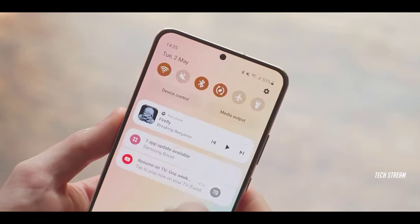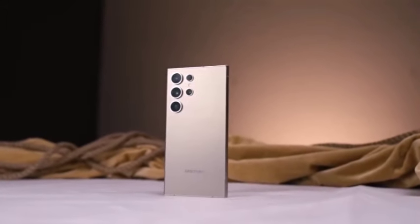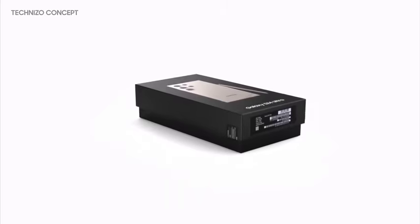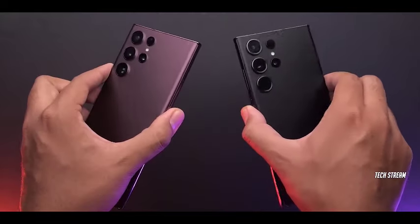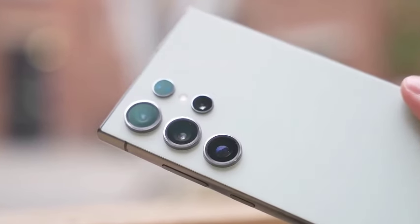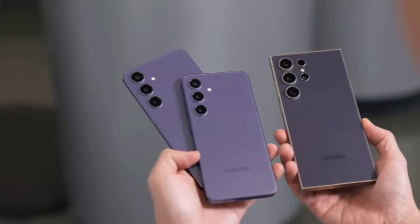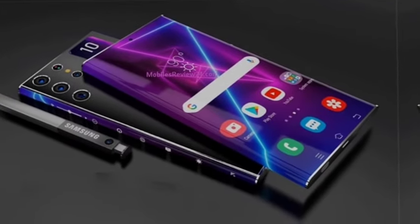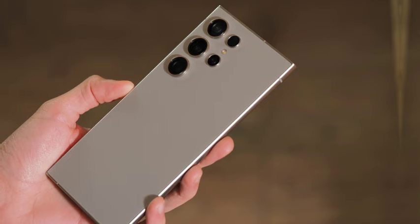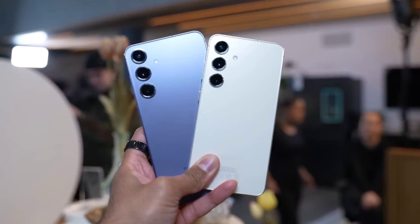This area of the user interface has undergone a significant redesign, providing easier access to essential controls like Wi-Fi, Bluetooth, and notifications. Samsung's One UI 7 is expected to offer a more intuitive experience, with this new command center being a central part of its usability enhancements. The mock-up shows how the redesigned interface complements the phone's larger 6.9-inch display, with thinner bezels and smooth animations making everything feel more seamless and modern.